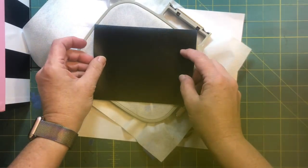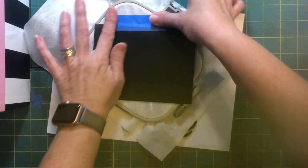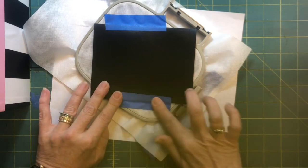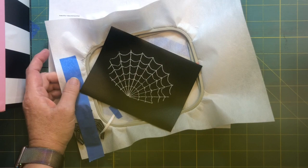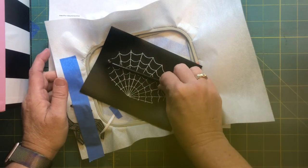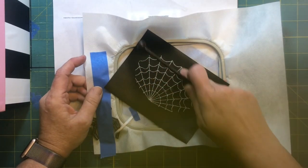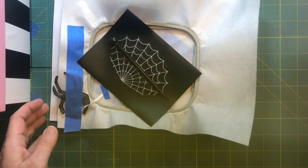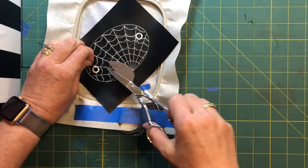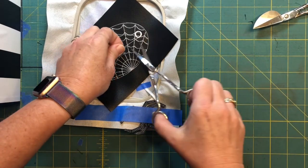We've got our spider web all stitched down. Now we're going to flip this over and cover the back with a piece of marine vinyl, tape it lightly in place, put it back in the machine, and run color stop three. That will give us our eyelets for the hair stick to pass through and the stitch around the outline for cutting.